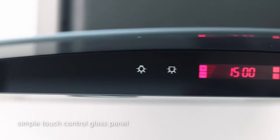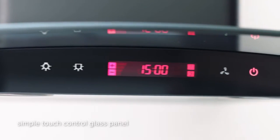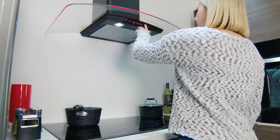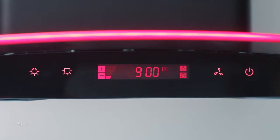It's controlled by a simple touch control glass panel, which gives you access to three extraction speeds. An additional timer means you can leave the kitchen and the extractor will switch off nine minutes later.